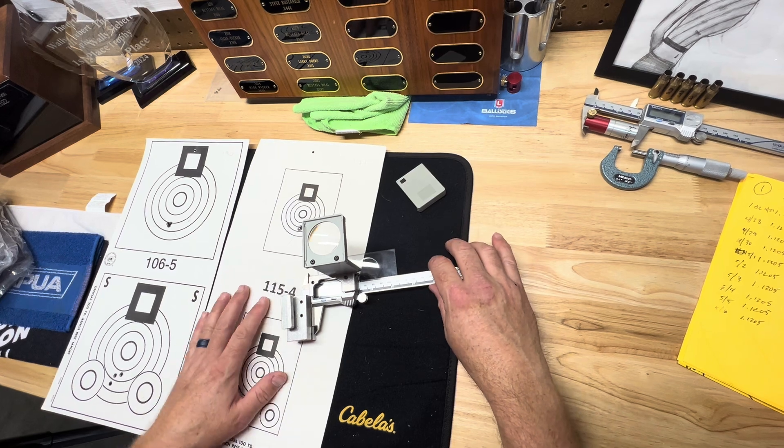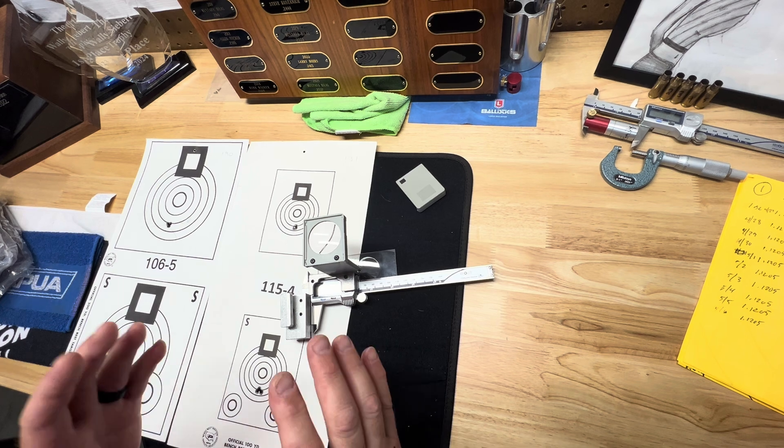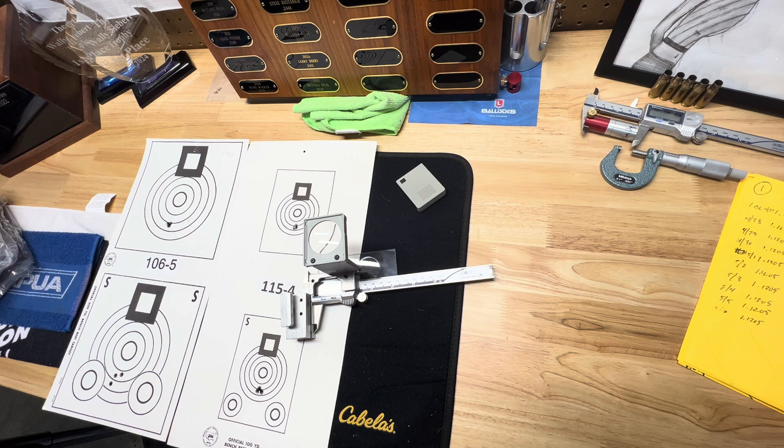This one is commonly in use at matches. It has a lot more functionality than the Sinclair. The Sinclair I only use because it was inexpensive, quick, and measures the caliber I normally shoot. Definitely this Neil Jones is capable of more, so if you get the chance, go with the one that's more functional — this Neil Jones is definitely it.